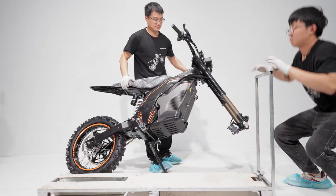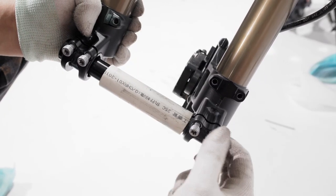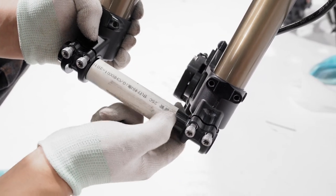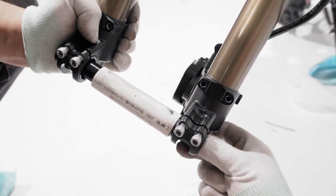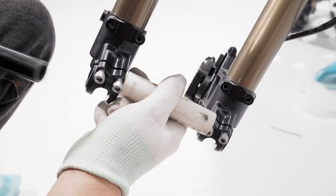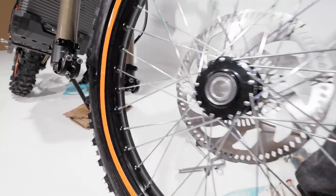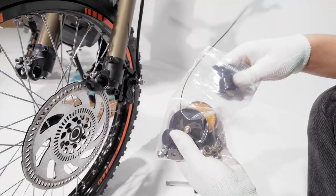Pull away the rest of the protective film. Remove the axle caps and pull out the axle. Pull out the brake protector cap and place the wheel in the middle of the forks.